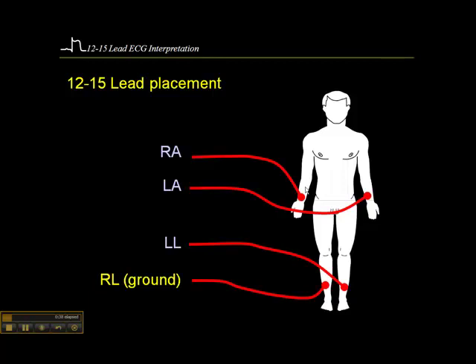You want to avoid large muscle mass like the forearms or the biceps and place it on the wrists, trying to avoid the tendons a little bit. On the ankles, just above the medial malleolus — not over the tibia, but sort of between the tibia and the calf. If you put it on large muscle mass, it'll create artifact. And if you put it on bone, you may not sense the cardiac signal as well.